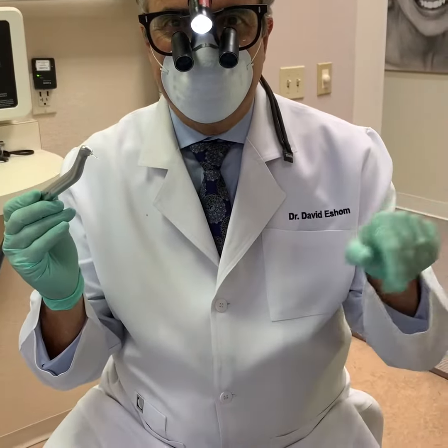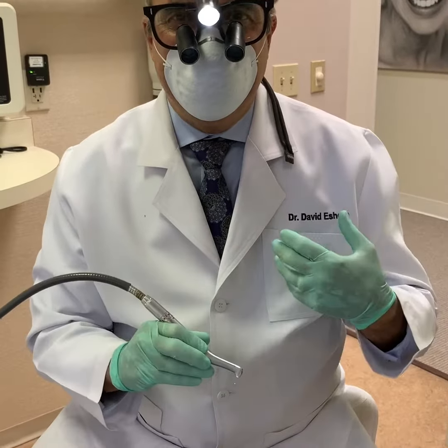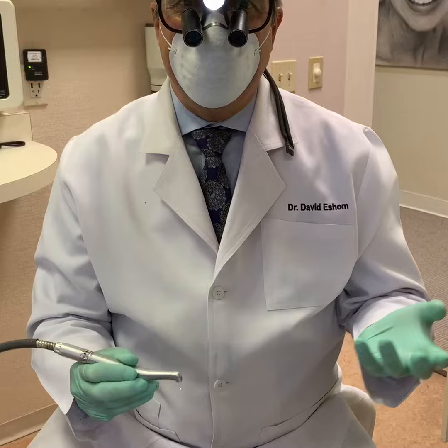So now we're going to use the WaterLase laser just to do some recontouring around Marianne's gum, and you'll see how easy and comfortable and minimally invasive it is.